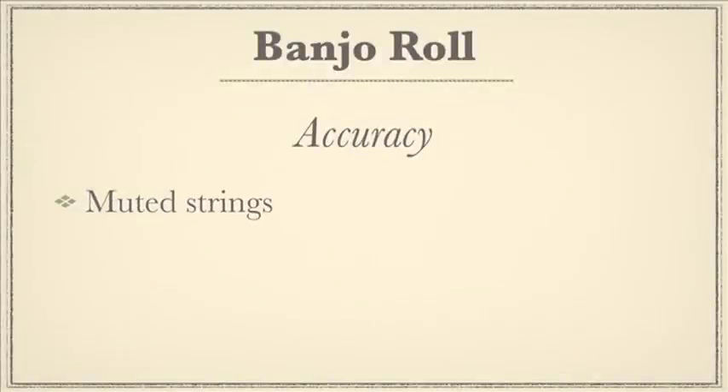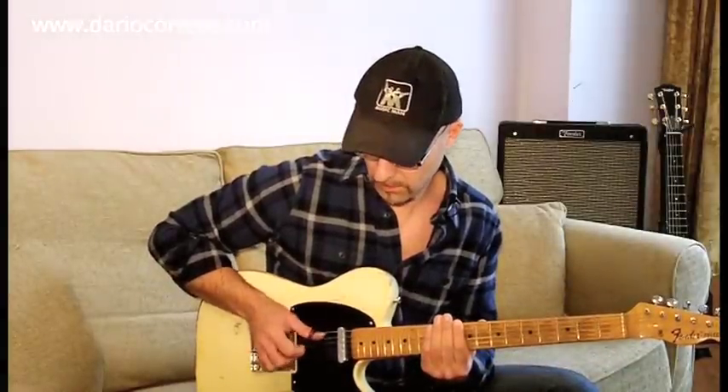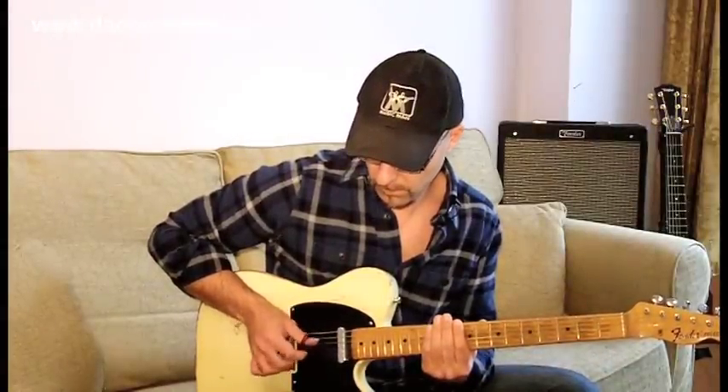One of the common problems of playing banjo rolls is developing accuracy at faster tempos. To understand if the picking hand is really picking the right strings, let's use the exercise I just showed you, but instead of holding an E chord, just mute the strings. And this way, if the picking hand is not accurate, you'll hear it straight away.